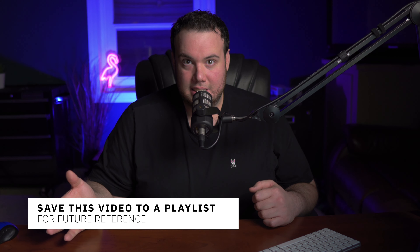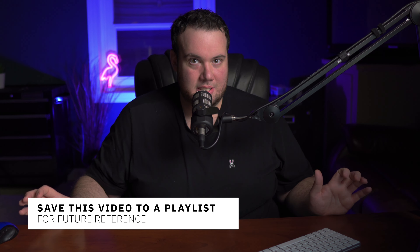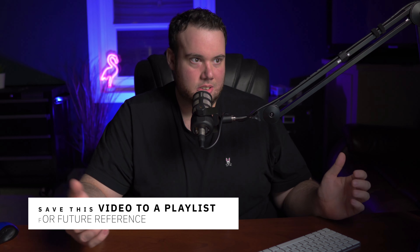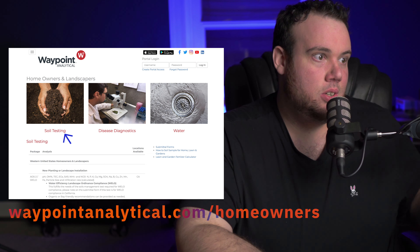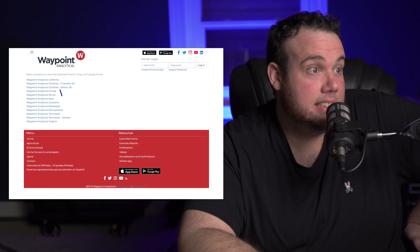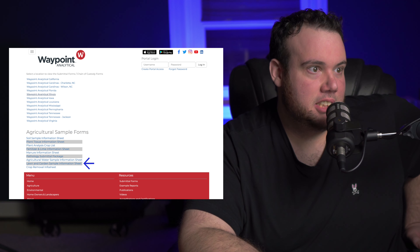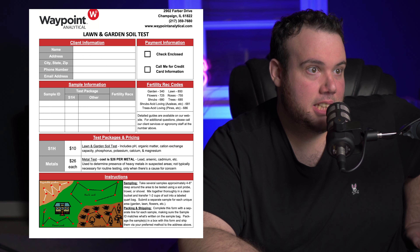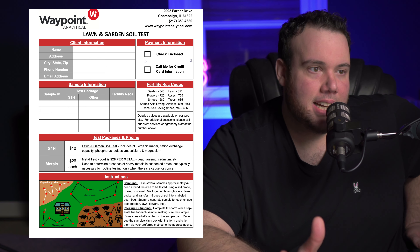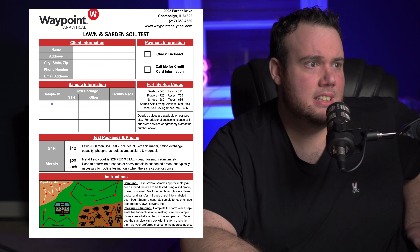Now let's talk about the company I like to use and how to fill out the paperwork. It might seem a little intimidating, but I promise it's not — we'll go over this step-by-step. Go to waypointanalytical.com, click on soil testing, click the state closest to you — in my case Illinois — then go to the lawn and garden sample information sheet. This form is really basic. You fill out your information and you can pay with a check or credit card. Keep in mind it's only ten dollars per sample.